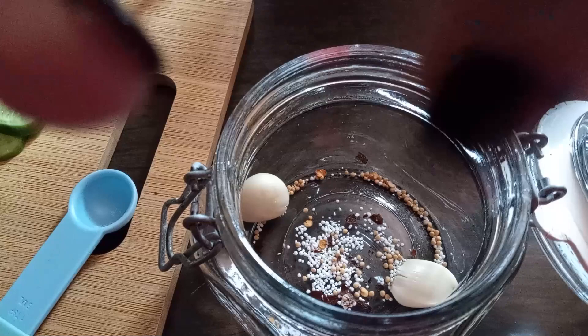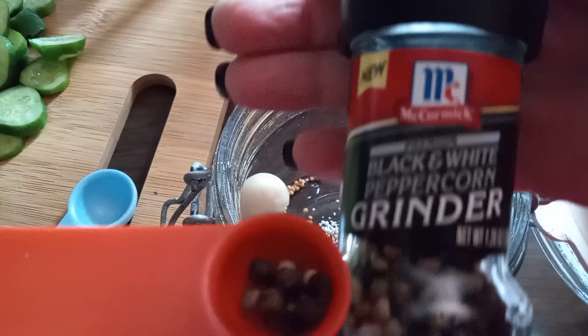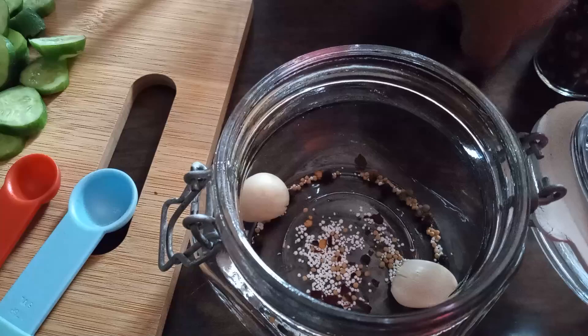Now we're going to add just a few peppercorns. The quart recipe would call for an entire teaspoon; I don't even think we need a half teaspoon but I'll put a couple more in. I think that's enough — these are actually black and white peppercorns.